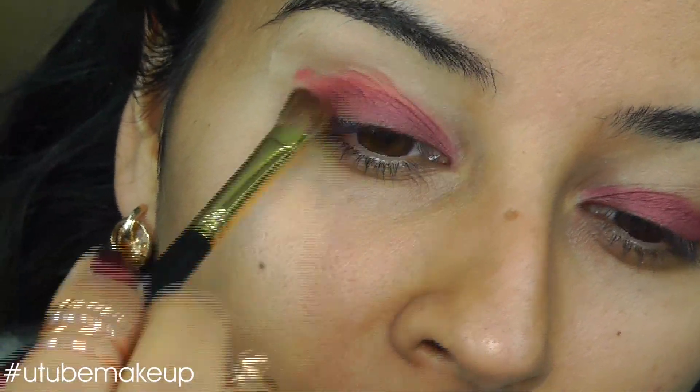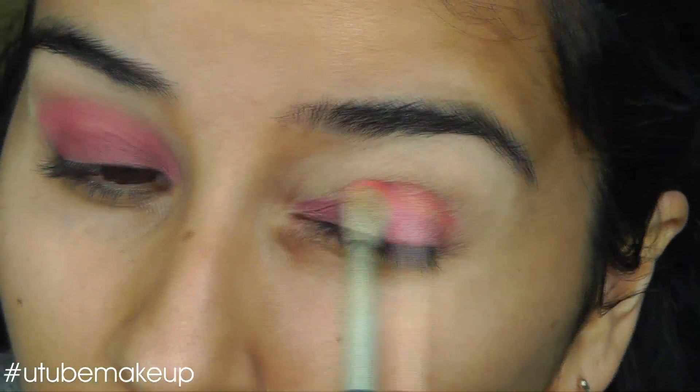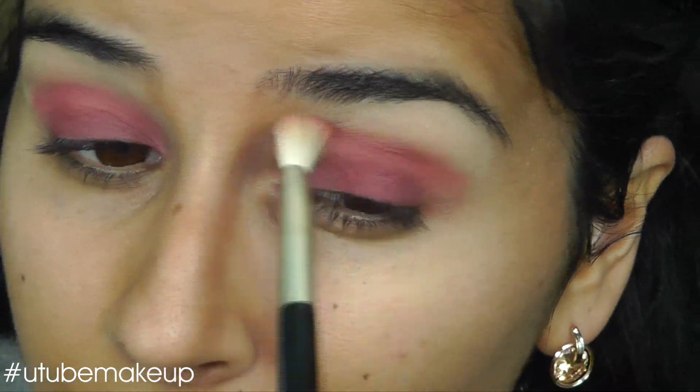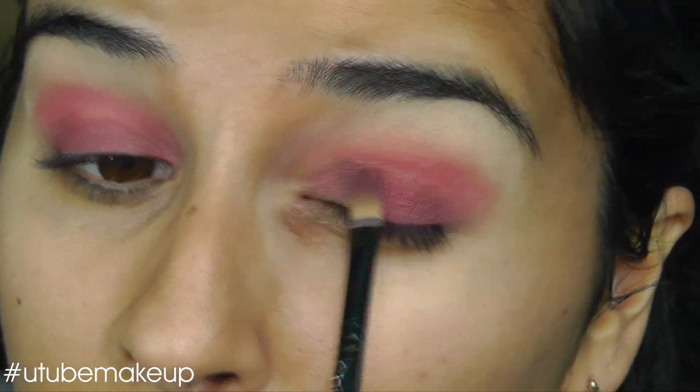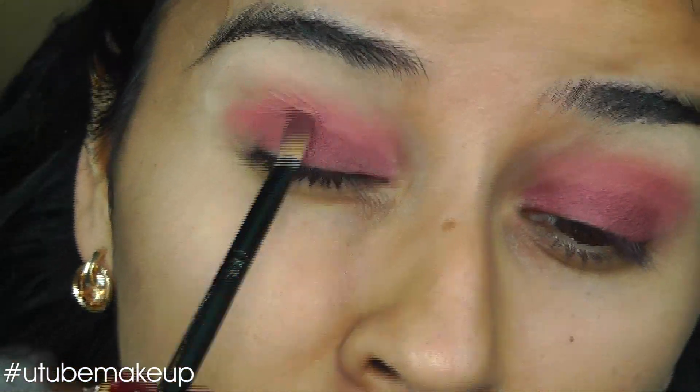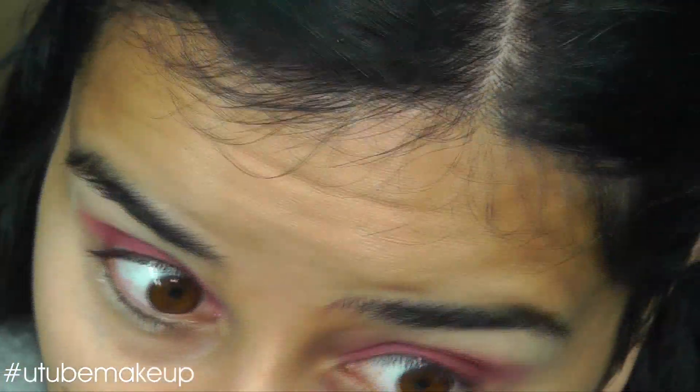I'm going to use Kiko's 208 and put this in the crease line. I'm going to paint the pot underneath my eyes as well.